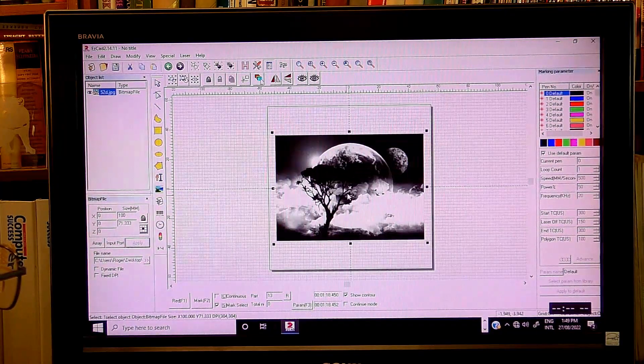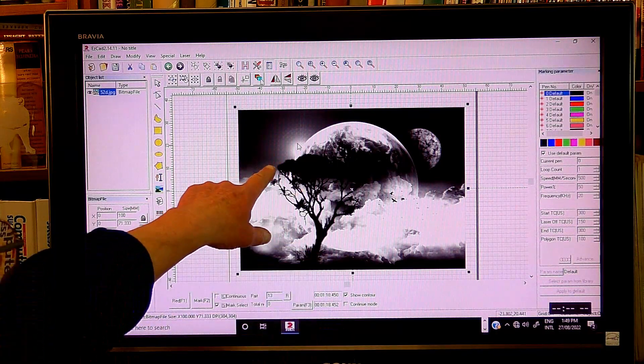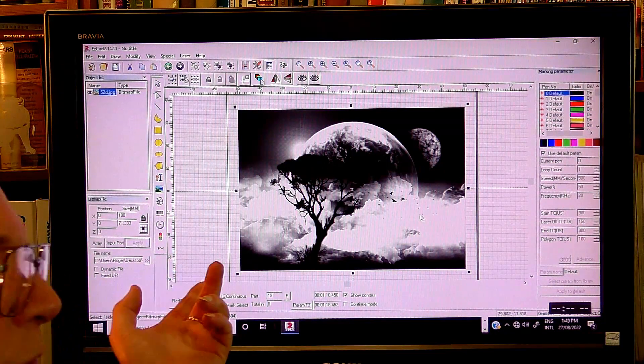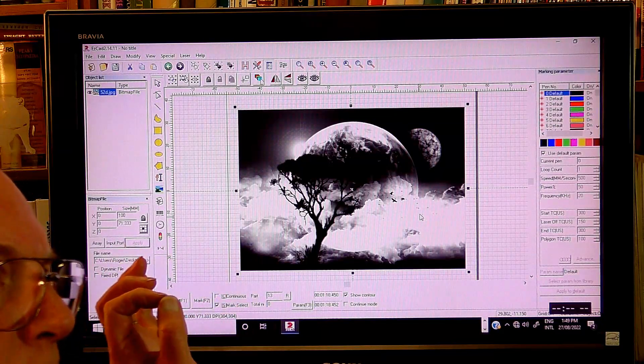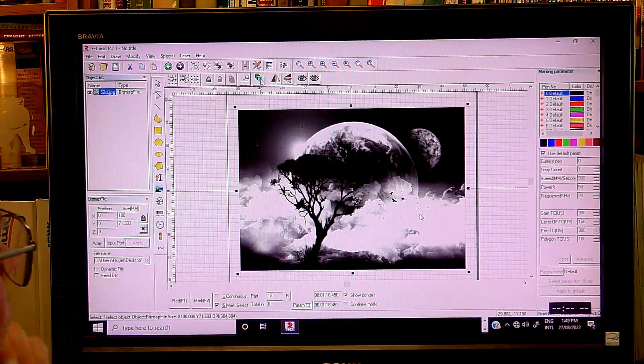And there it is. Let's zoom into that — very, very nice, crisp photograph. You can even see just little hair-like lines coming out, like the sun coming out here, and the little tiny birds. I just want to see what definition the laser is going to make of this.